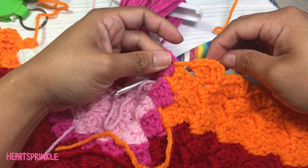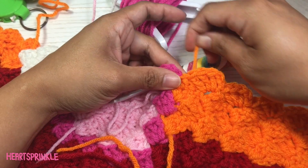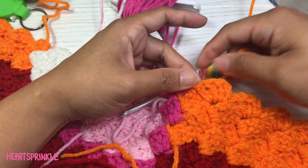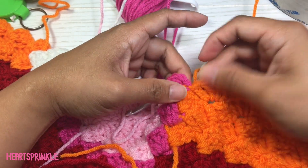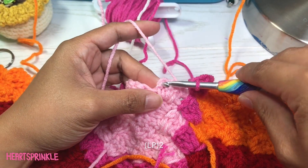As you make your blanket throughout each row, make sure you're pulling the tails on these. You don't want that chain to be loose because then you'll really see the color change. Two light pink.